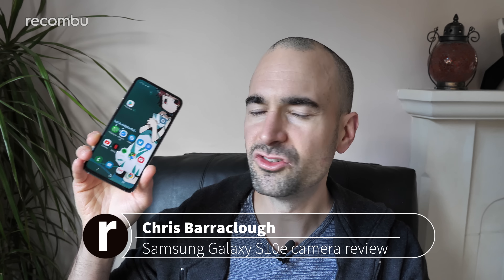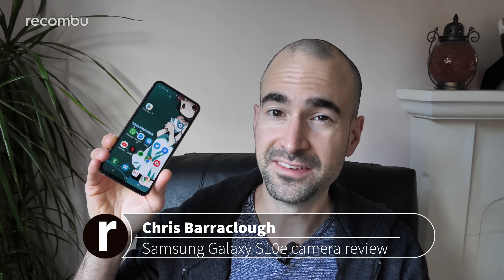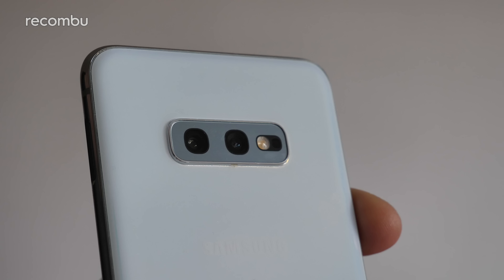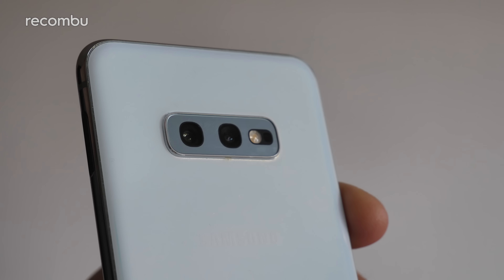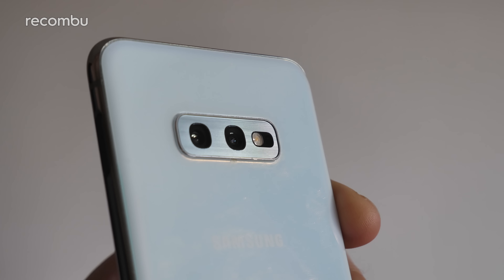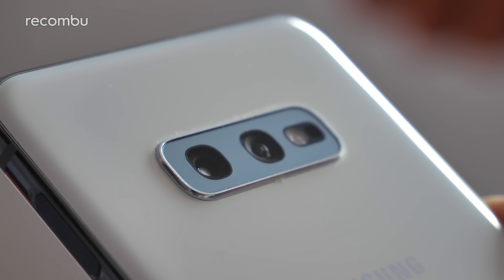Samsung's Galaxy S10e is basically a stripped-back version of the standard S10, and that technical cull extends to the rear camera, which packs in just two lenses instead of the full three. The primary lens is a 12-megapixel shooter with a dynamic aperture, which means it can change on the fly between f1.5 and f2.4, depending on the environmental conditions.